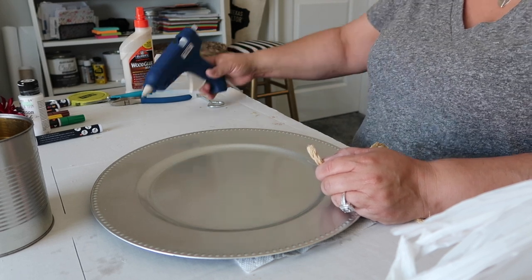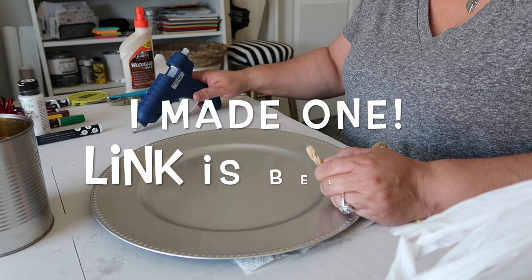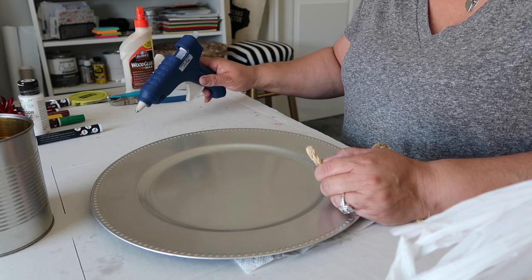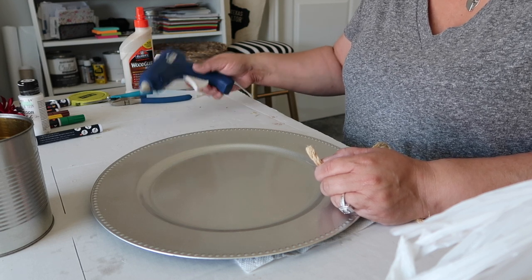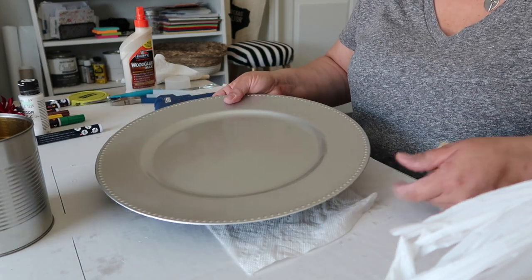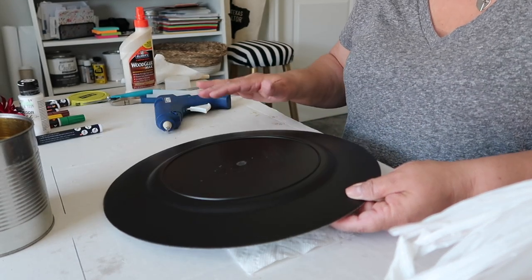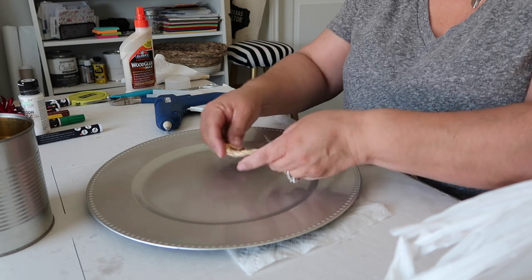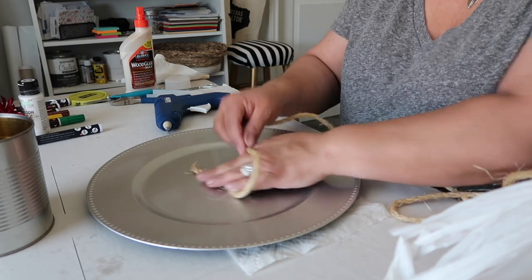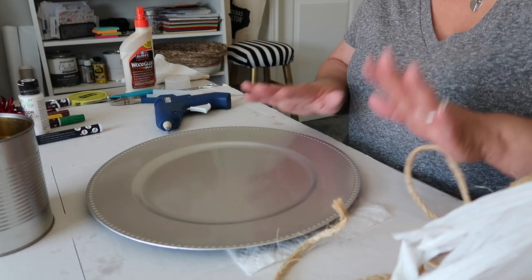I'm letting the glue gun heat up. I need a stand for it — I'm going to make a stand, but that's another project for another day. This is just a charger plate I got from the Dollar Tree. It's black on the other side, which is fantastic because that's the color I wanted. I'm going to be wrapping rope around it — it's really not that hard.